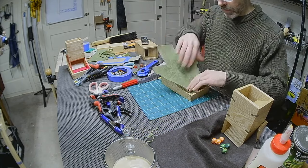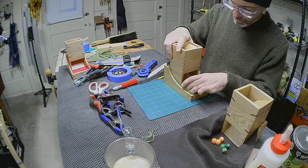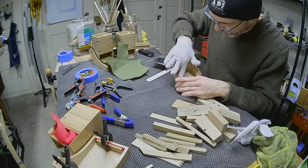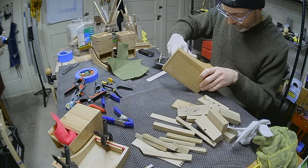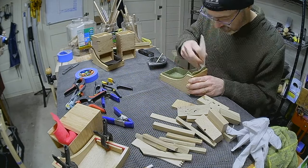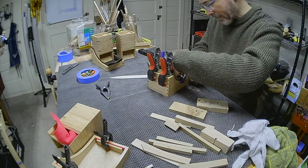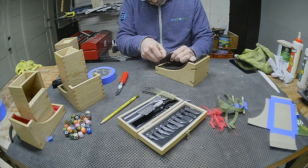The felt will both soften the final bounce of the dice, and also fill the empty space between the tower and the tray to make a nice snug fit. The best method I found for attaching the felt was to spread a thin layer of wood glue on the wood surface only, and then simply press and clamp the felt onto it. The felt seemed well adhered, and yet the exposed side stayed soft because none of the glue bled through. Once the glue had set, I trimmed the felt flush with the top of the tray.